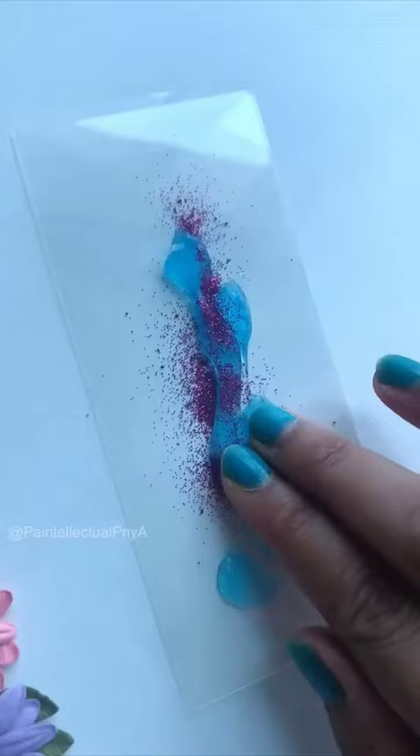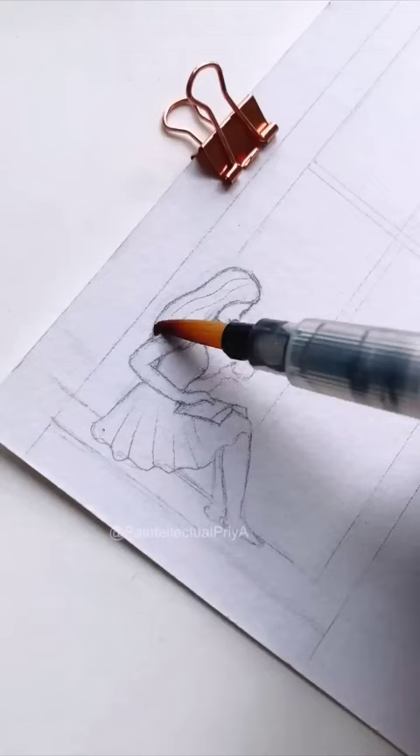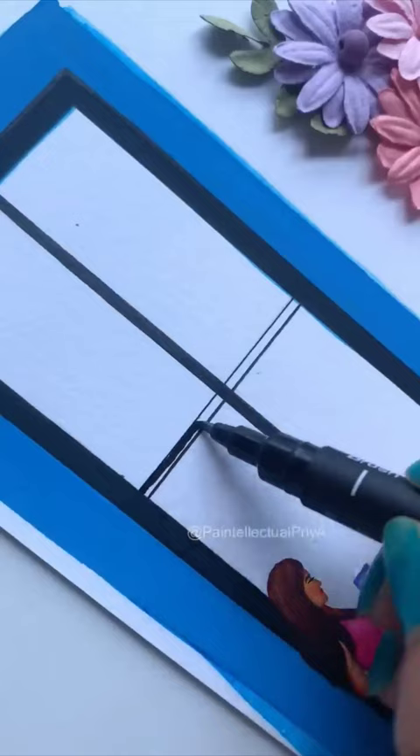To make it even more prettier, I am preparing a frame. Once my drawing is completed, I will start painting this cute little girl named Daisy. By the way, what's your name?